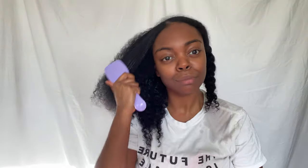Detangling it was such a dream as well. I used my Naturally Curly Detangler. This is what I use when I'm in the shower — you can tell I use it often. The best brush.